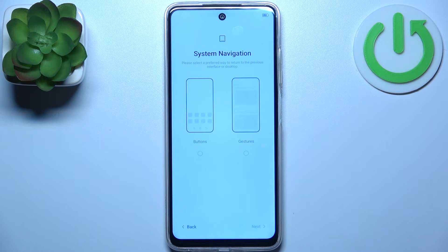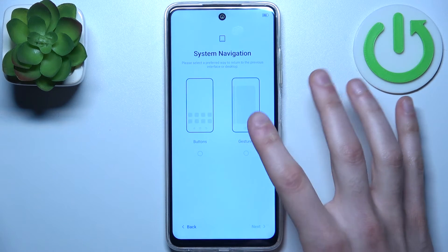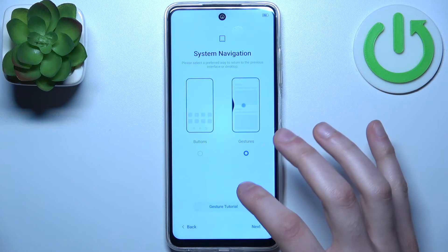Then you can select system navigation — you can use buttons or you can use gestures. I suggest you use gestures if you don't know how to use them. Here you can see the tutorial.